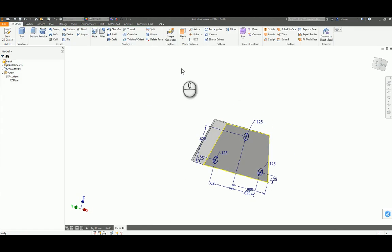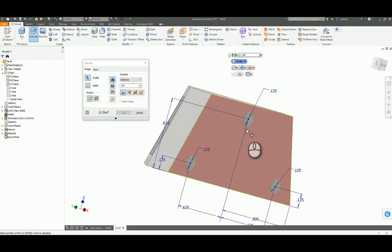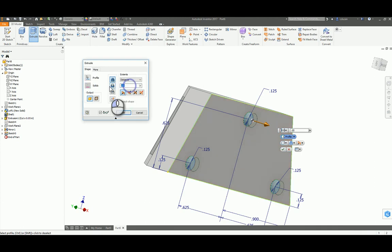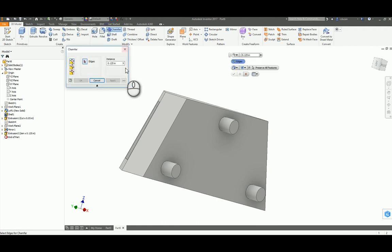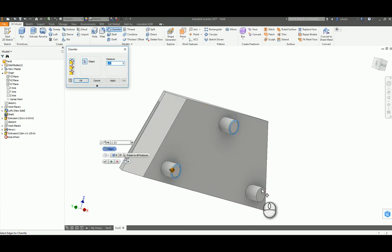Let's go ahead and finish that sketch and do an extrusion of this profile, this, and this. Those are going to be coming out a distance of 0.125, so go ahead and say okay. Now it's saying that these need to have a chamfer — the chamfer is 0.01 and that's going to be at 45 degrees. Come up to chamfer, change your distance to 0.01, and then pick on this edge, this edge, and this edge to apply the chamfer at 45 degrees.